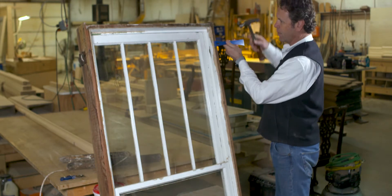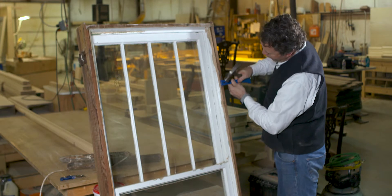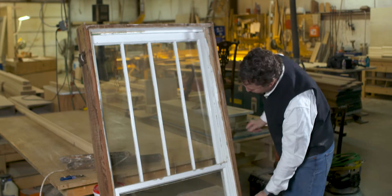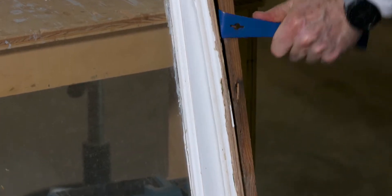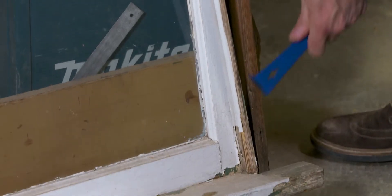This is the window stop. I'm going to put my hammer in here and pry this piece of molding loose, all the way down. It's usually held in by four or five nails. Once I get it started, I don't even need the hammer anymore. My stop comes out.